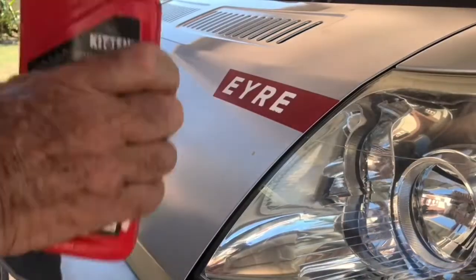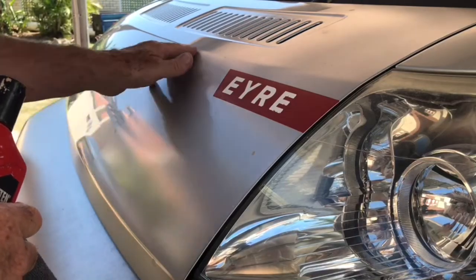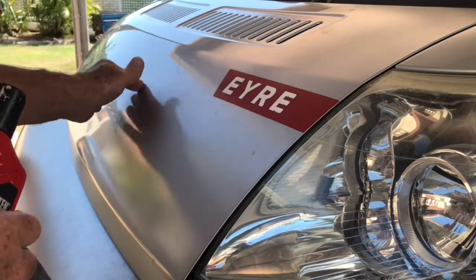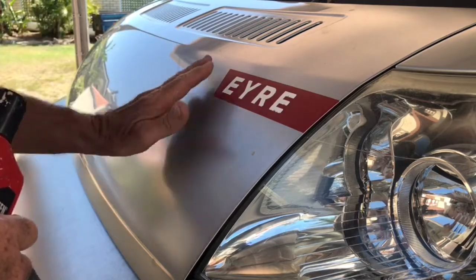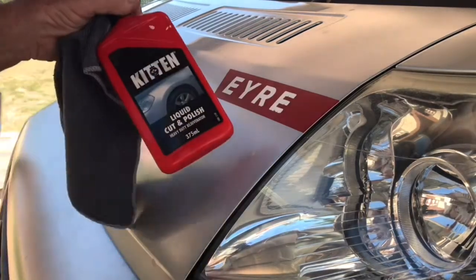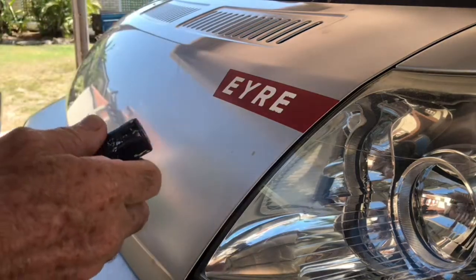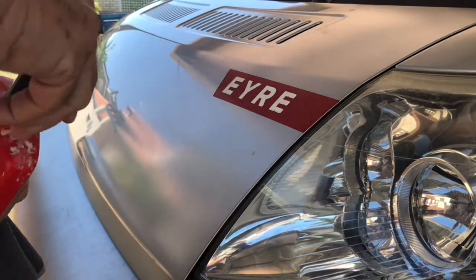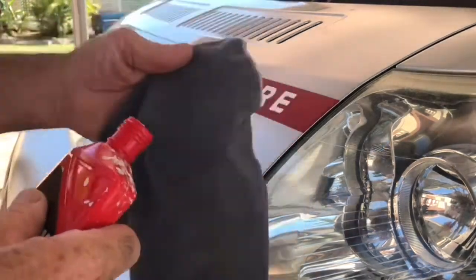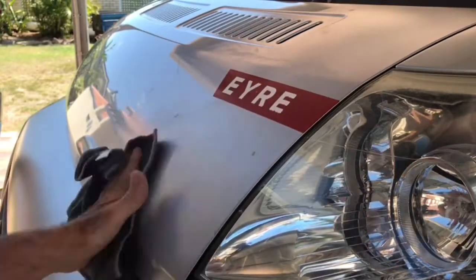Now we've come to the point of trying to restore the luster from the old surface where the vinyl was. We've taken the vinyl away but this area has been exposed for years and it needs rejuvenation to match the other side. I'm going to use a basic product — liquid cut and polish. Any polish should do the trick. Put a little bit on a clean rag and see the surface cutting away.